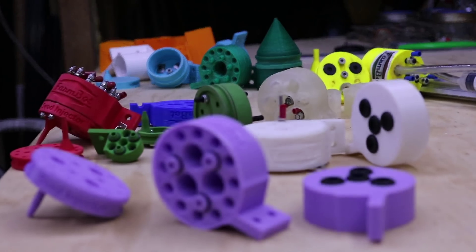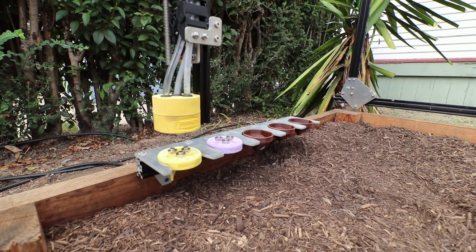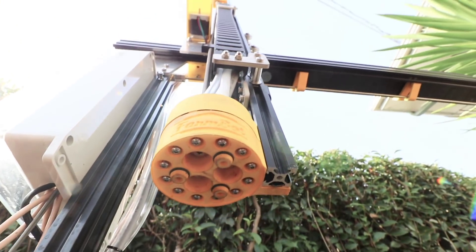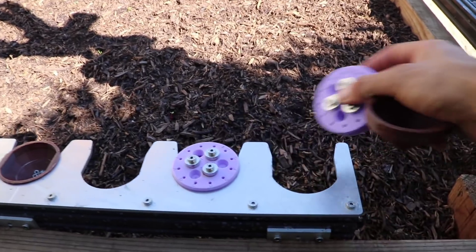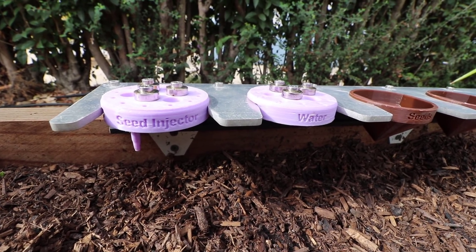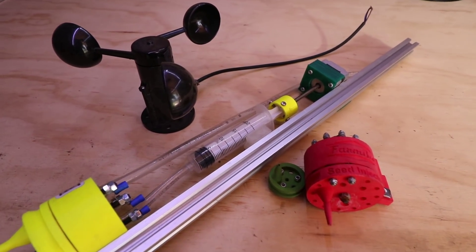We spent months prototyping the universal tool mounting system, allowing FarmBot to automatically switch tools for the task at hand. It provides 12 electrical connections, three liquid or gas lines, and magnetic coupling to support any tool you can imagine. So far we've developed a seed injector and a watering nozzle to cover the basics of food production, and we're experimenting with sensors, drills, and a camera tool for future release.